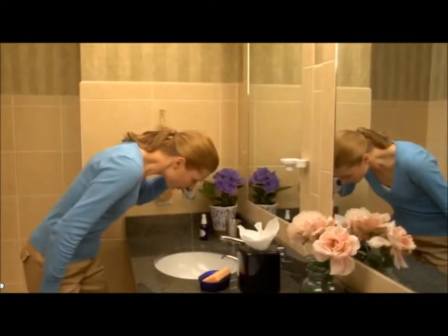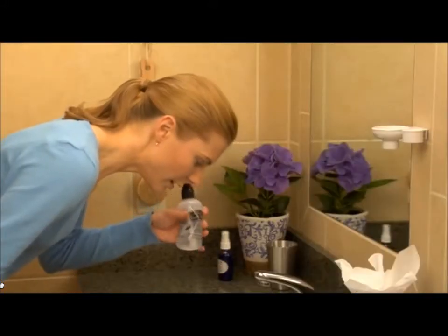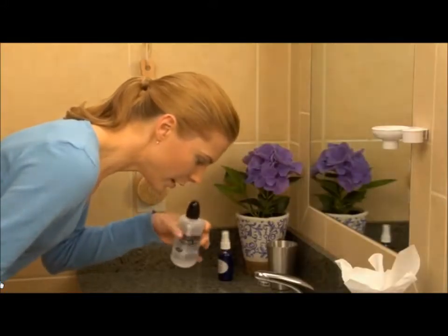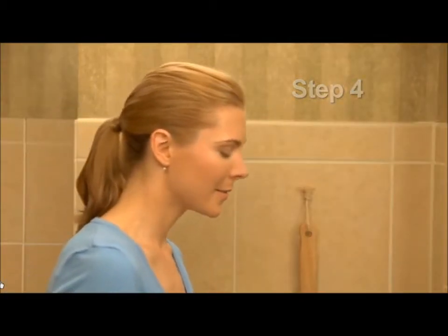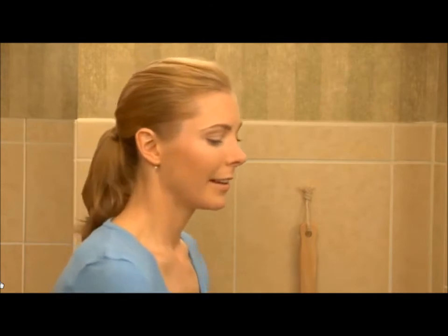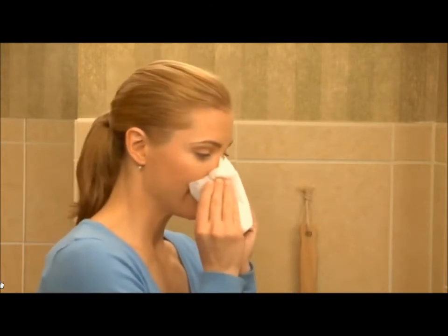Gently squeeze the bottle until the solution starts draining from the opposite nostril or from your mouth. Keep rinsing until at least one quarter to one half of the bottle is used for a thorough wash. Do not swallow the solution. If tolerable, sniff in any leftover solution remaining in the nasal passage once or twice before blowing the nose, because this could clean out the back airway.